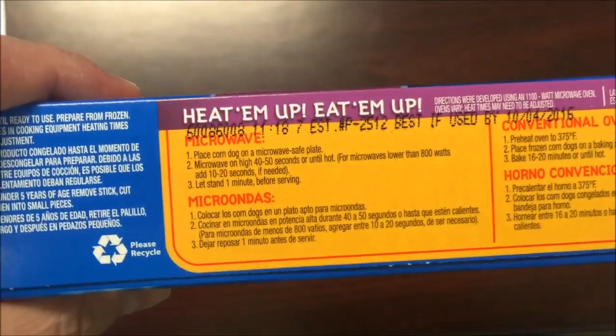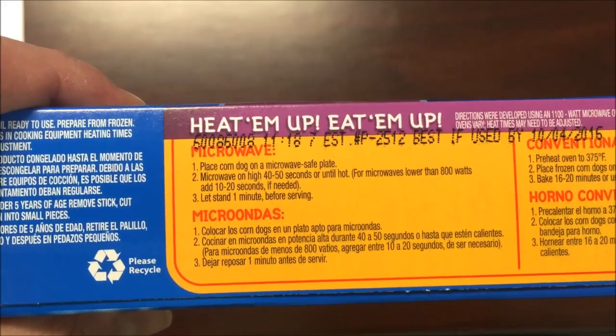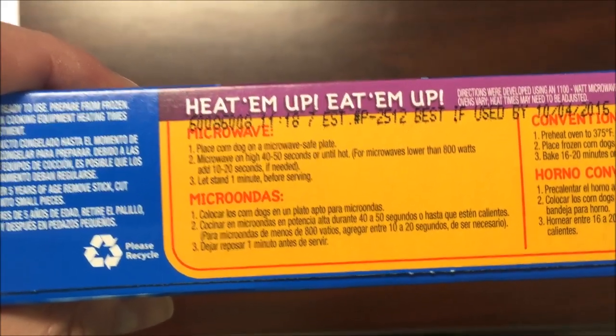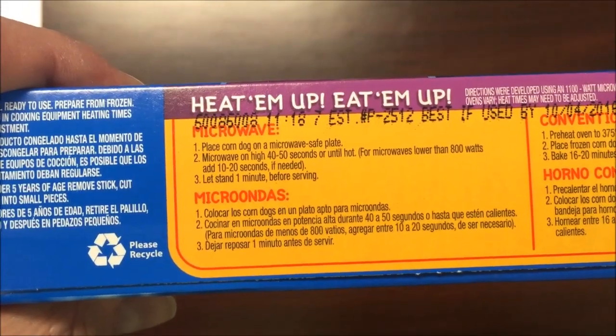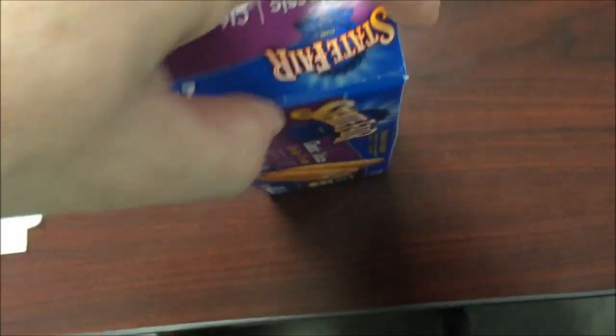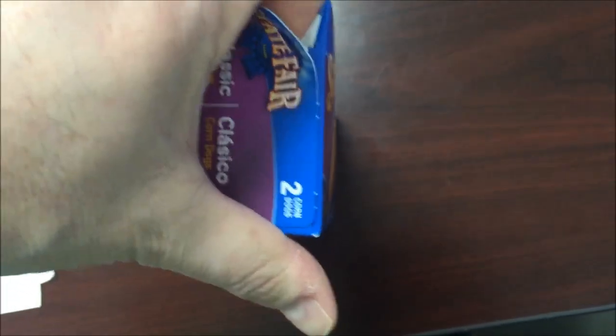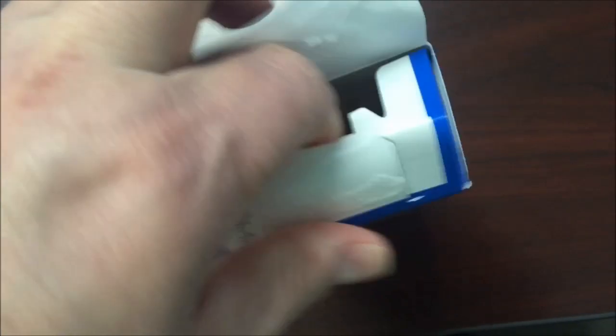To fix these is pretty straightforward — place corndogs on a microwave safe plate, microwave for 40 to 50 seconds. I'll probably just do 45, right in the middle, and let it sit for a minute before eating. You can also do it in a conventional oven or a fryer as well. Let me show you how big these things are — I didn't get a plate out so I'll just show you a picture of what they look like.